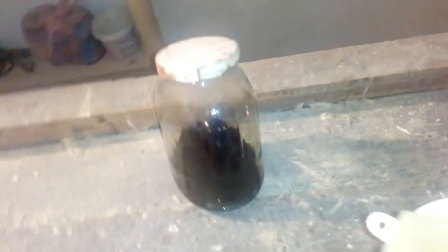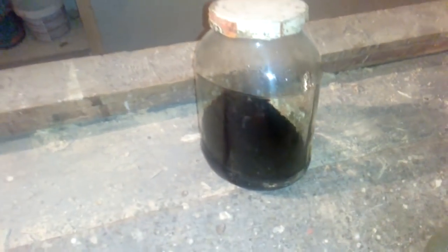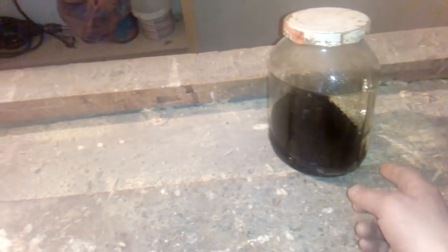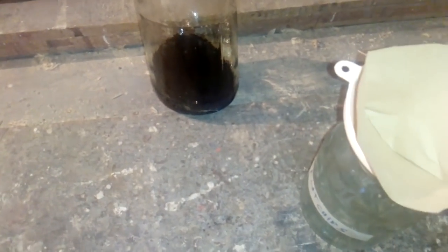Now after three days it's finished — the acid has eaten all the base metal. Now we will be filtering this through — just in case there's some gold when we remove the acid. We keep that filter for the next process.